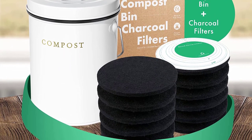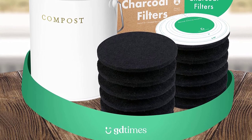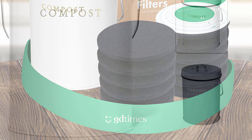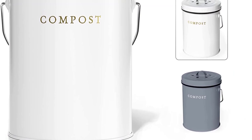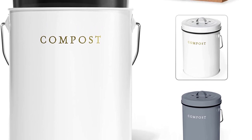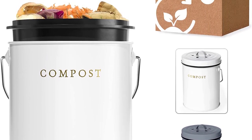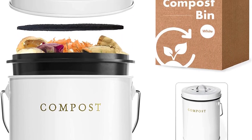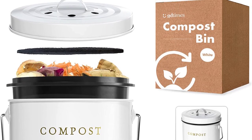This compact compost bin is a beautiful kitchen countertop solution. At one gallon, this counter compost bin is the perfect size to hold a few days of organic scraps, while small and stylish enough to complement any kitchen countertop and decor. Optimized for zero-waste recycling with two buckets, the small compost bin can be easily removed to discard compost and wash. The ventilating lid and premium plastic body are designed to regulate the best temperature and moisture for composting.